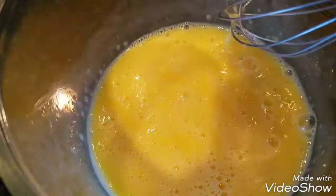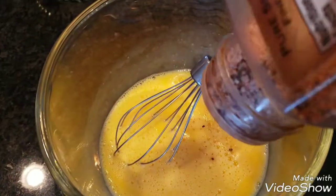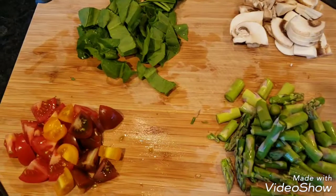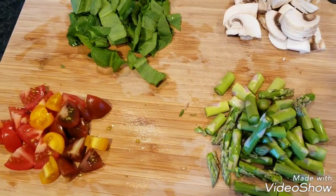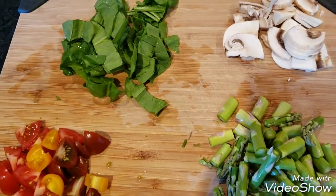In the bowl, whisk about four eggs. This serves about one person or two if you eat less. Season and chop up your vegetables, and have that all set.